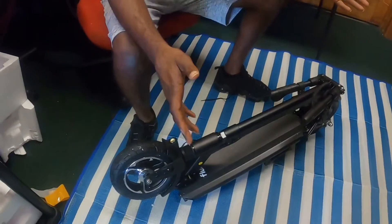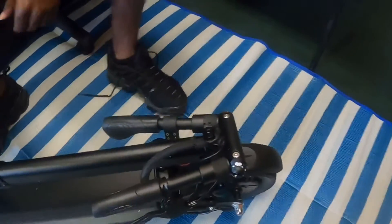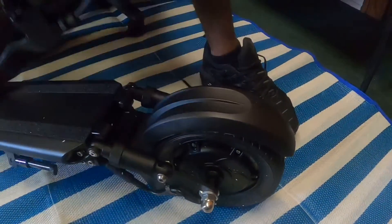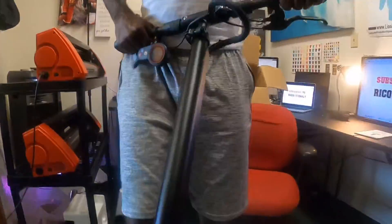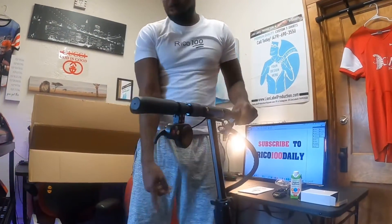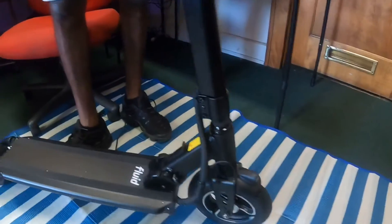I have never seen a scooter where everything is already assembled. I'm not even sure where to start because everything seems to already be put together. With some of my other scooters I have to assemble the handlebars, put on a wheel, or plug in the battery, but this scooter seems like it's already ready to just hop on the road — that's pretty interesting.